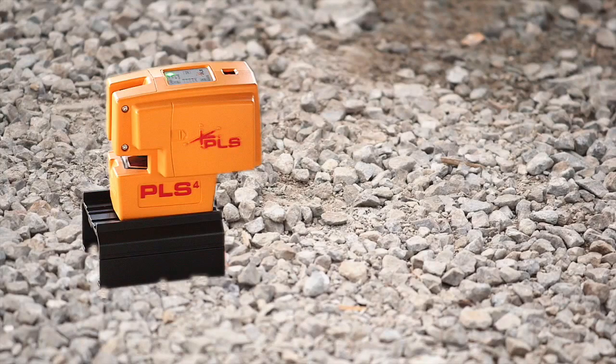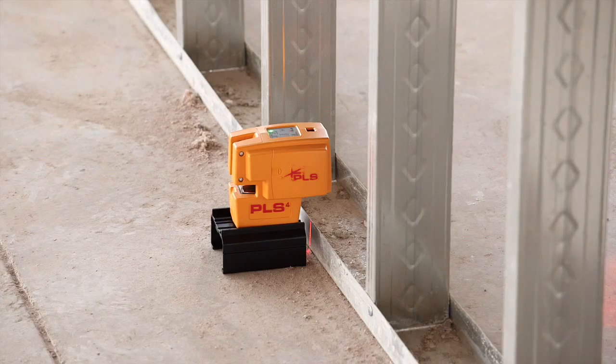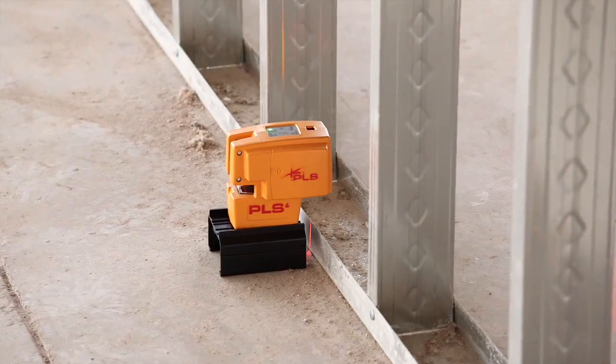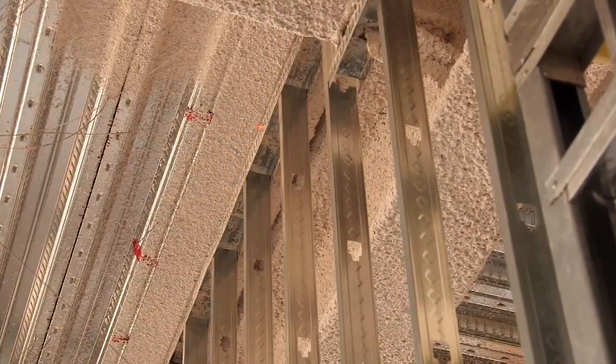Save time and money indoors or outdoors. Layout fixtures, cabinetry, walls, soffits, and more. Up and down points on the PLS4 make it easy and fast to check plumb on doorways and windows with two bright reference points.